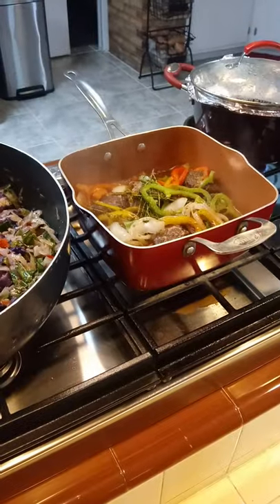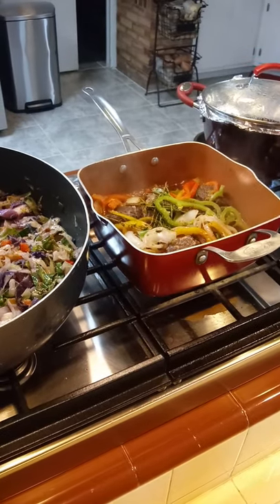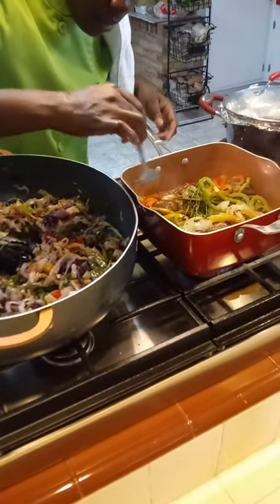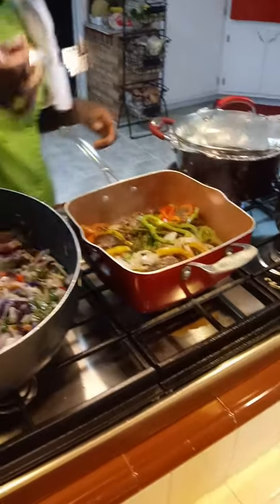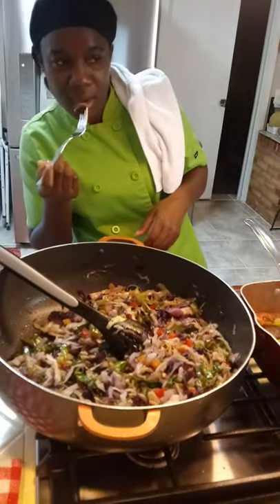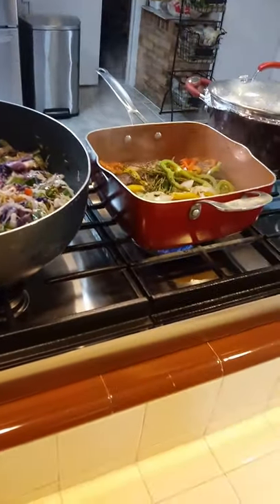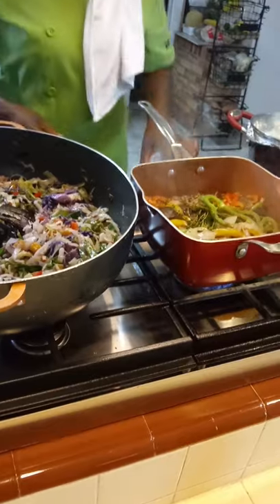Alrighty, that's it. I'm going to taste the fish and see what it tastes like. I am ready to eat! Fish going in. It's good, it's good. It can use a little bit more black pepper and maybe a little bit of salt — but we can literally put that on it after.